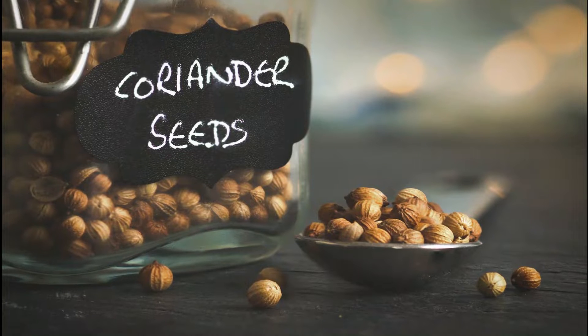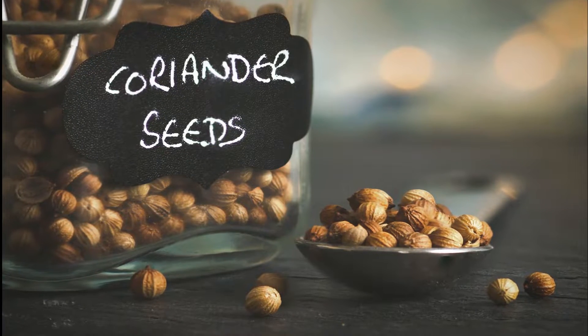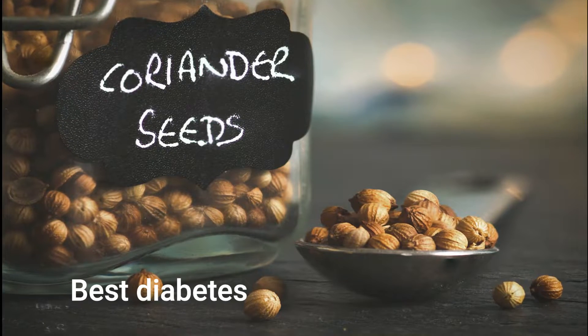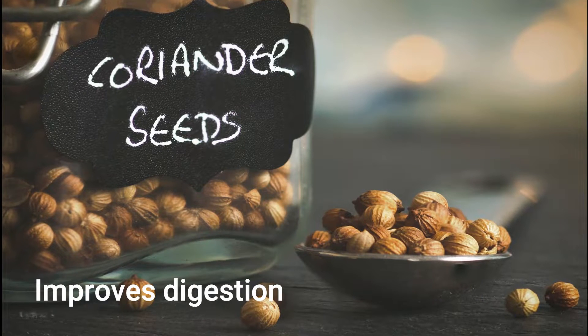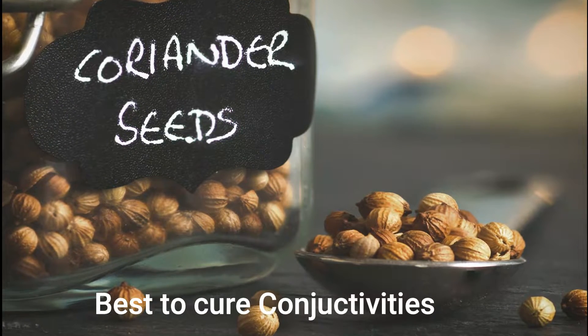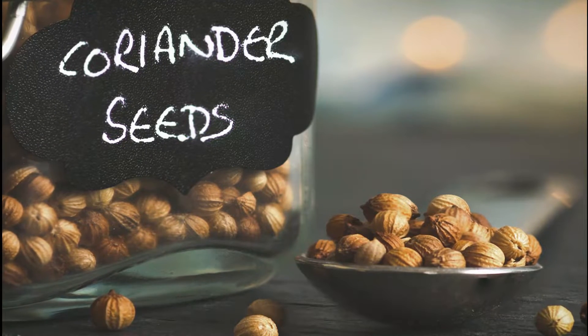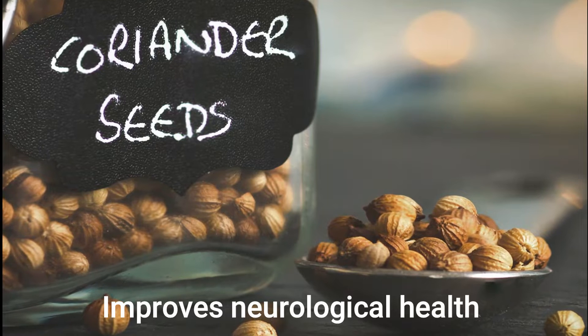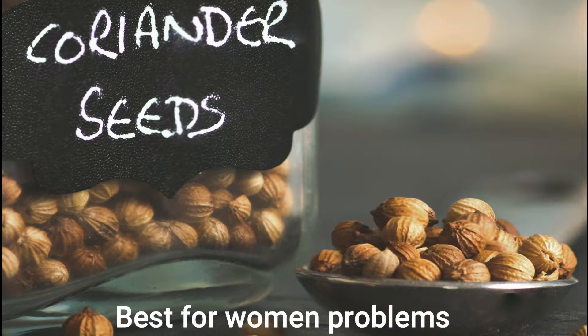The next ingredient I have used is wheat. Wheat is good for the diet and strong for the body. It is good for arthritis, the eyes, neurological health, and women's problems.